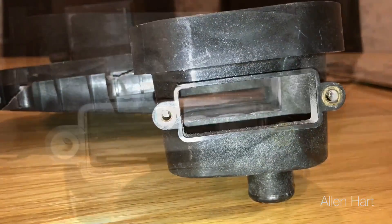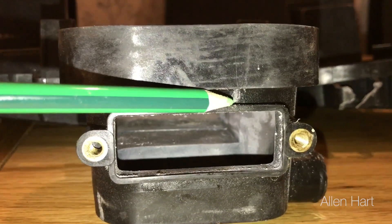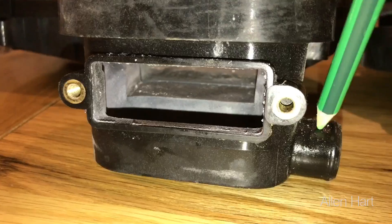That was the combi, so let's have a look at the heat-only now. This is a heat-only sump from Ideal Logic — again, you can see it's cracked in the same place. You can tell it's heat-only because the pipe comes out the side on these.